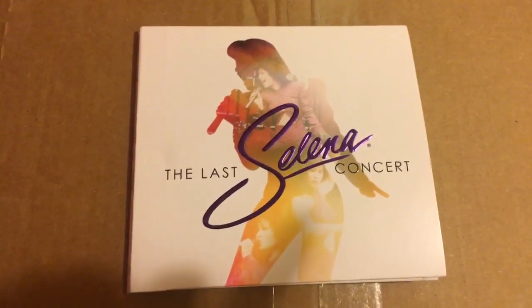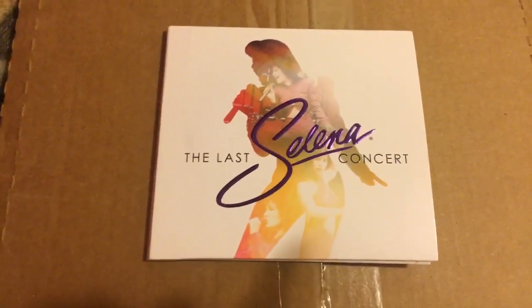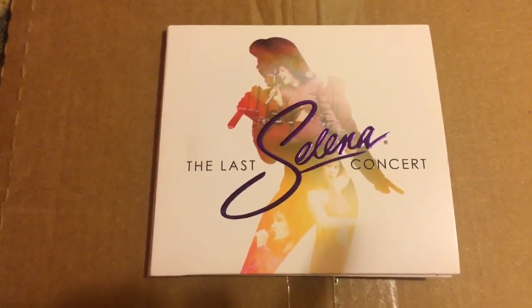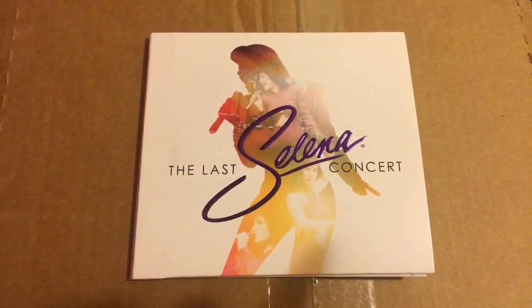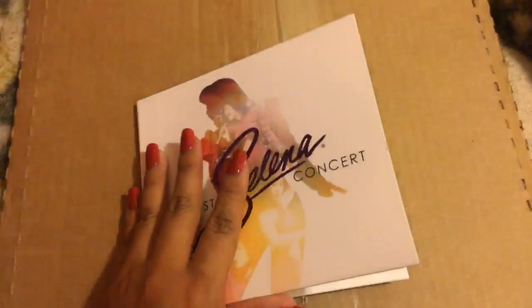Hi, how are you doing? It's Thursday. Hi Selena the Fox, how are you? Thank you guys for coming in. So what you guys are seeing right now is the CD slash DVD.